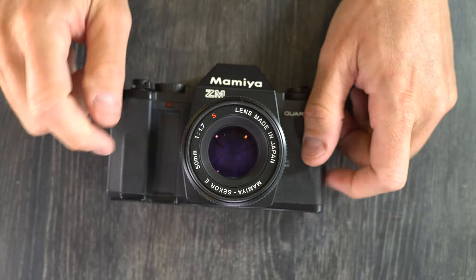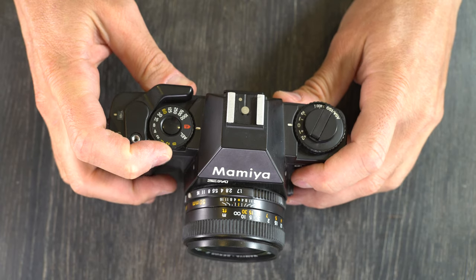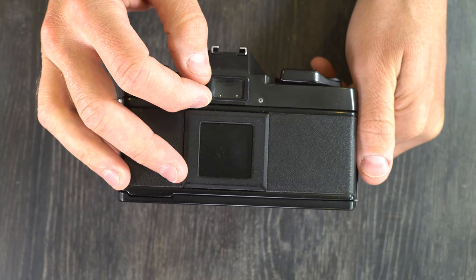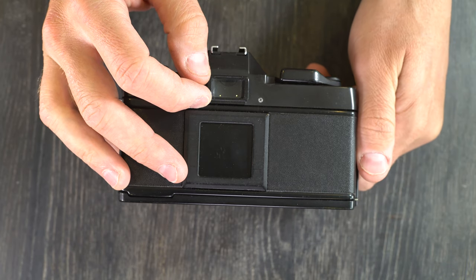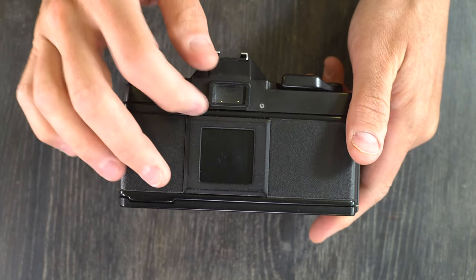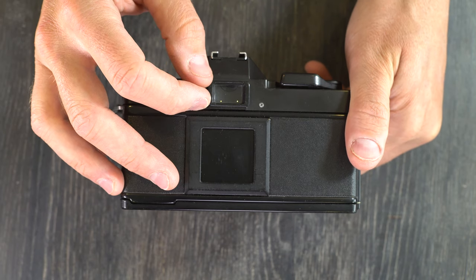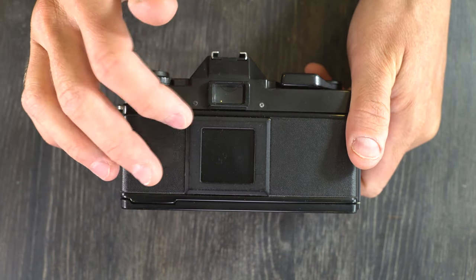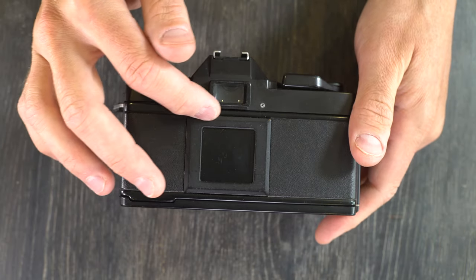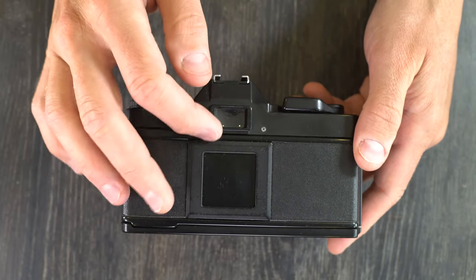It has a center weighted meter with shutter speeds of 2 seconds up to 1/1000th of a second and bulb. I could not find the viewfinder specs for this camera, but I'm assuming that like the rest of the Z series it is the same as the ZE2. If that's the case, viewfinder magnification is 0.85x and the frame coverage is 94%. The 0.85x means what you see in the viewfinder is 85% of the size of what will be on the film.